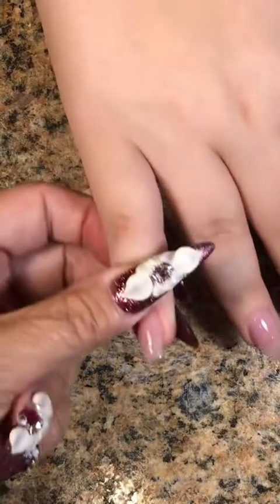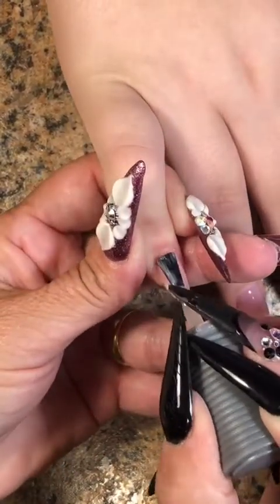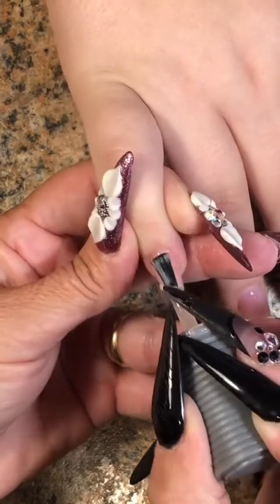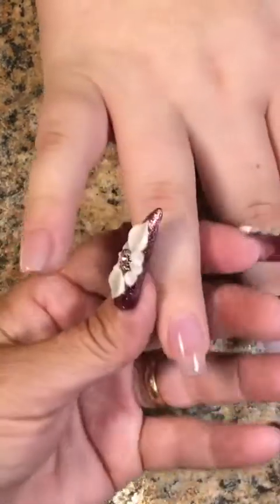I know most of you already know that, but there's always somebody new watching that needs to know. One coat of Mademoiselle from Essie, one coat of Paloma from Perfect Match — it just creates the perfect color.